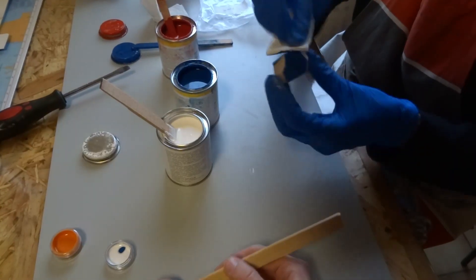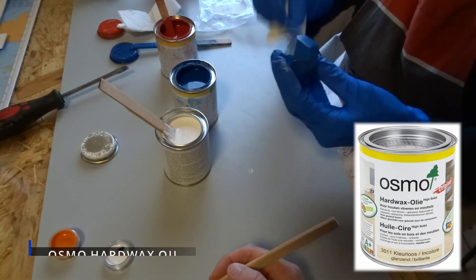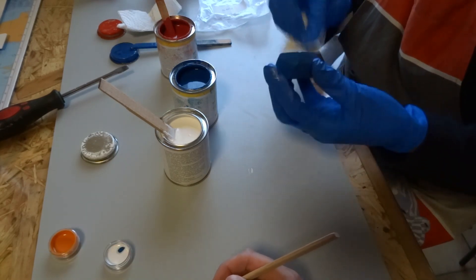To finish the blocks we used hard wax oil, the original. But I was not able to film this because we were in a rush.